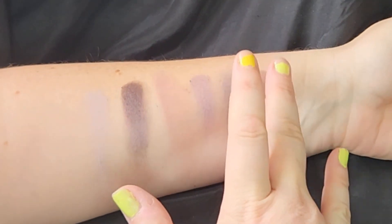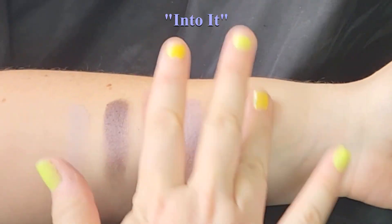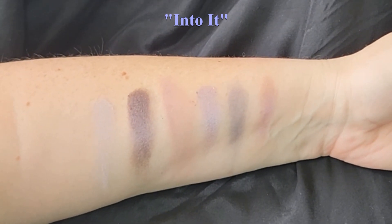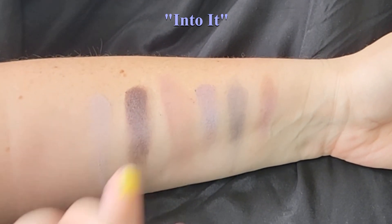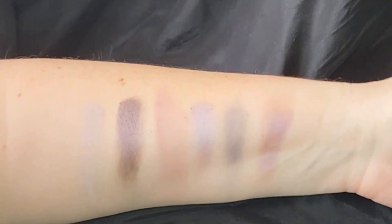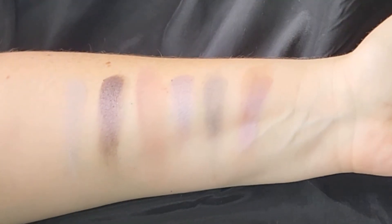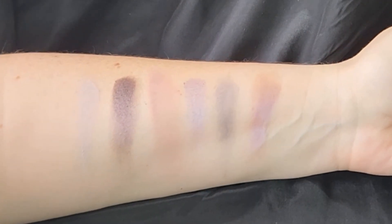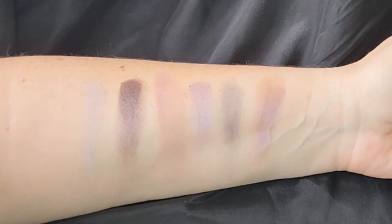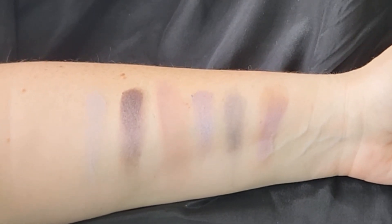And then the last one is kind of a warm mauve purple — it's another metallic. So we've got three mattes and three metallics, all on the purple-mauve spectrum. You can create some really nice looks with this.